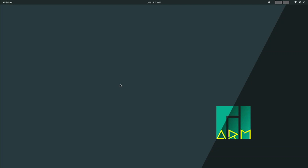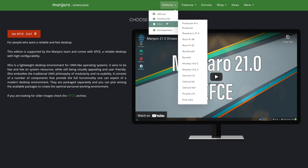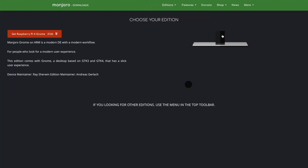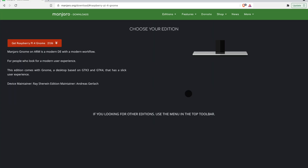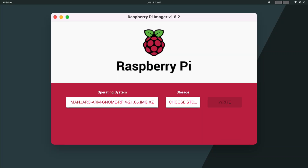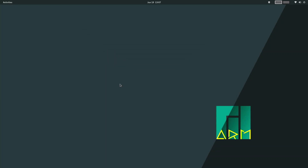Installing this operating system is really easy. You head over to the Manjaro ARM website — I'll leave a link in the description below — go to the Manjaro ARM GNOME section and click download. After that, you flash it with your preferred tool: Raspberry Pi Imager, Balena Etcher, whatever you like. It will USB boot as well. Boot it up and you'll be ready with Manjaro ARM GNOME on your Raspberry Pi 4.